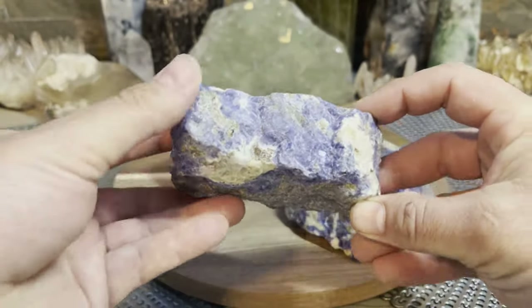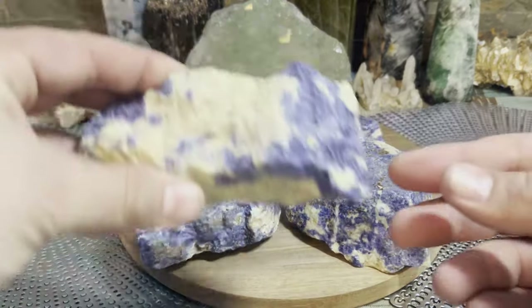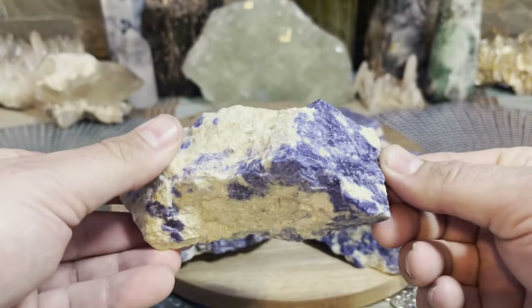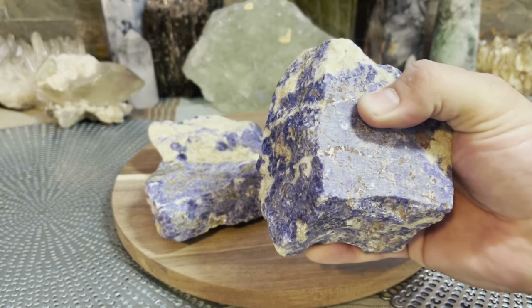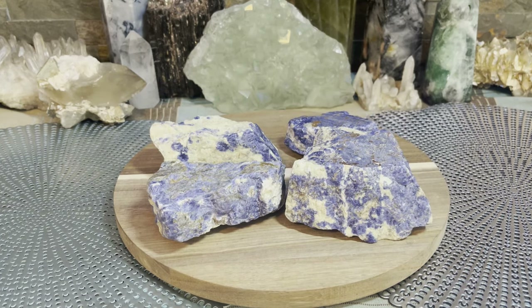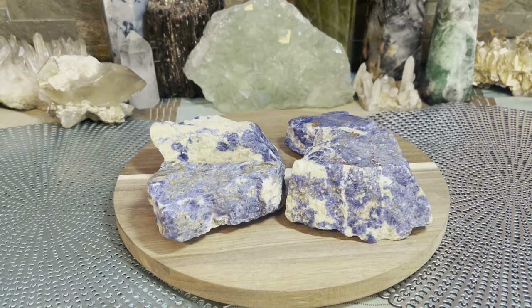I wish I had some polished ones to show you, but how beautiful is sodalite — that dark blue with the white, just absolutely beautiful. And you don't need a massive piece like this to carry around with you. These are pretty awesome and I wanted to show them to you. All of these are going up for sale in my Etsy shop, so definitely check them out if you need some sodalite. I am back and I am here to stay — let's do this!